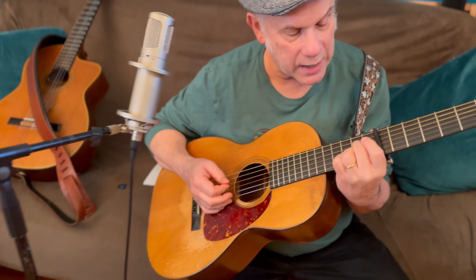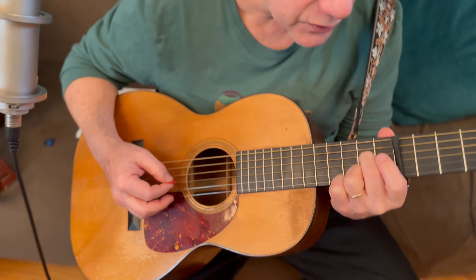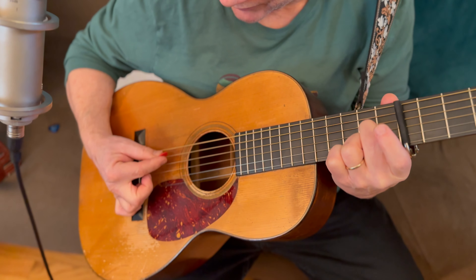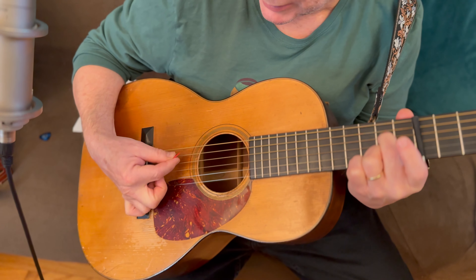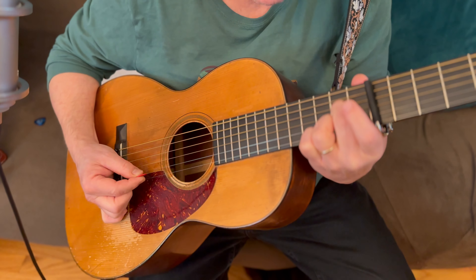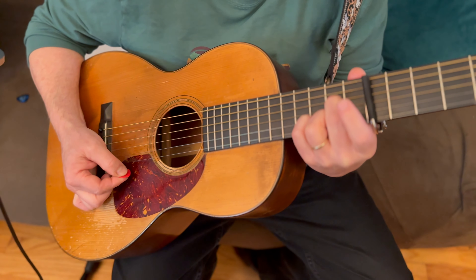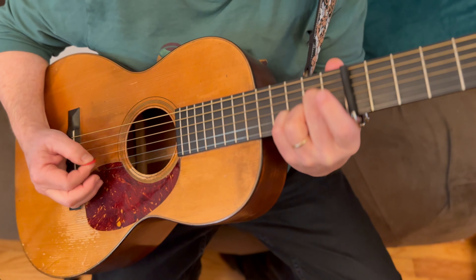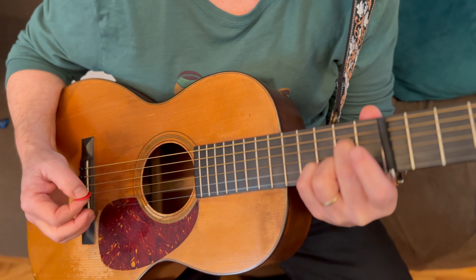Then we go to our A7 chord — second finger on the second fret of the fourth string, third finger on the second fret of the second string. We strum from the fifth string and stop at the second string. Then open second string, second fret second string, third fret second string, open first string — strum the chord, then the melody.